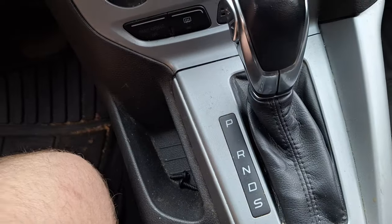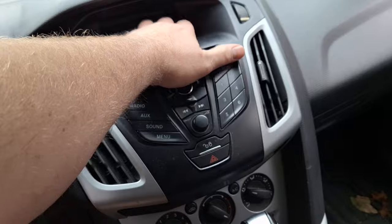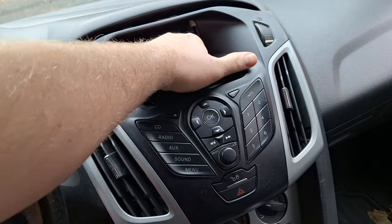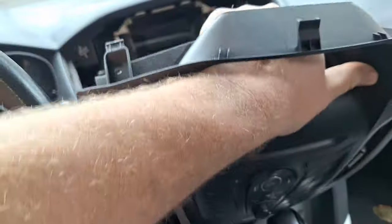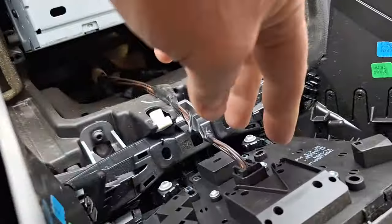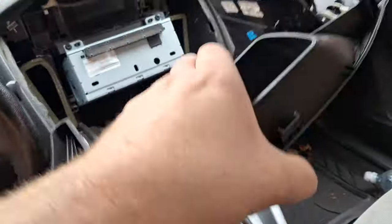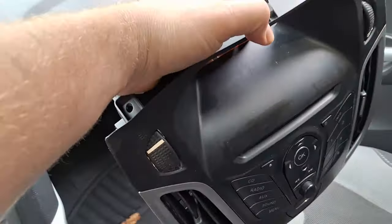Once the screws are out, pop the panel out. Grab up in here — use care, because there is a connector you're going to have to disconnect. The connector is right here. That's as easy as that to get the front button panel off.